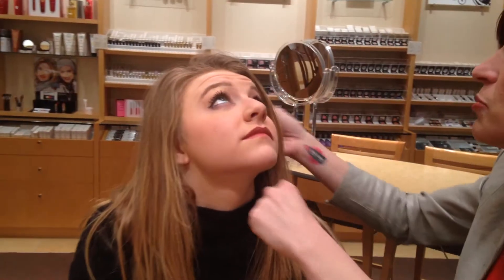So what we're going to do, Rachel, I'm going to have you look up. Just tilt your chin down a little bit for me and look all the way up. What we're going to do is we're going to line right on the inside of the eye. And what this does is it makes the whites of the eye look whiter and brighter.